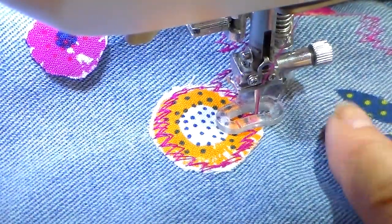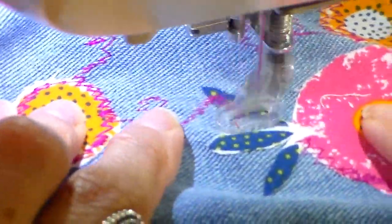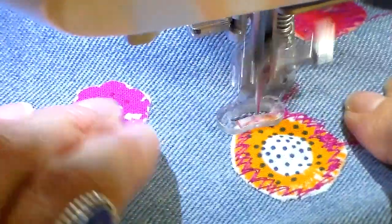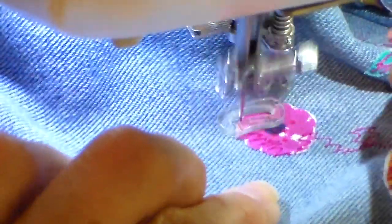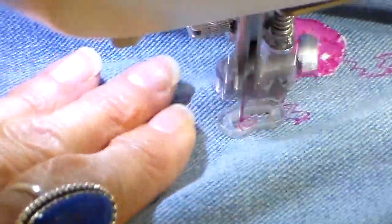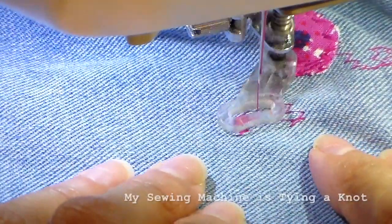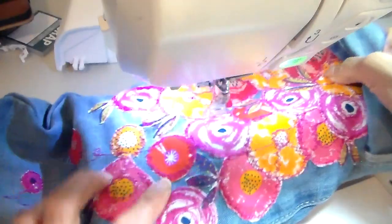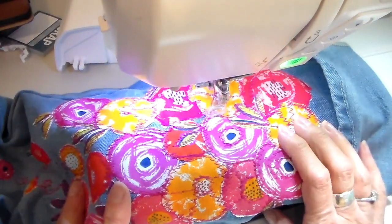I did forget a little bit on this flower so I'm going to backtrack. And that is how I sew pants legs using the open bed of my sewing machine.